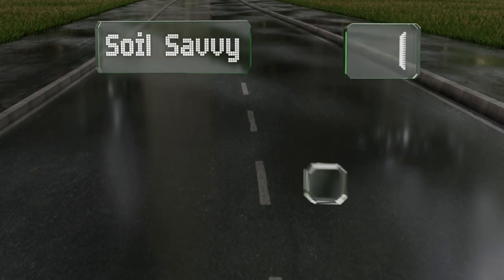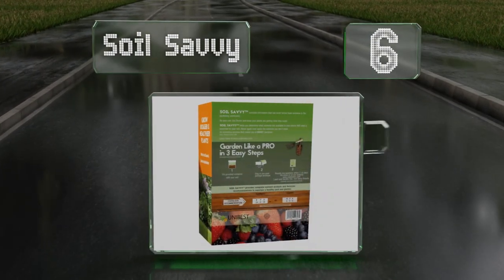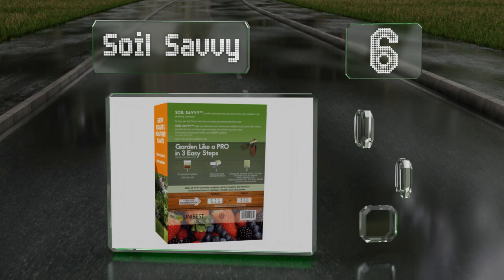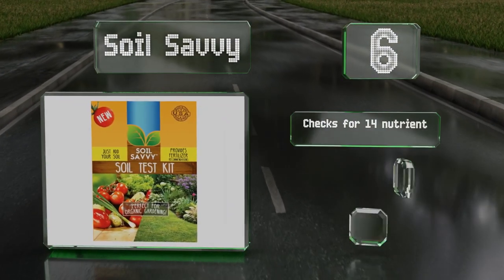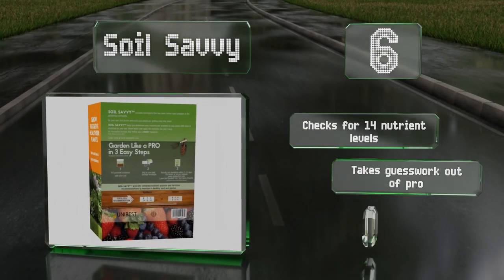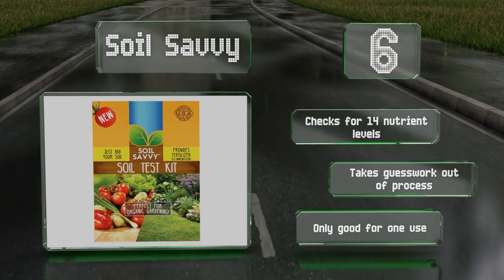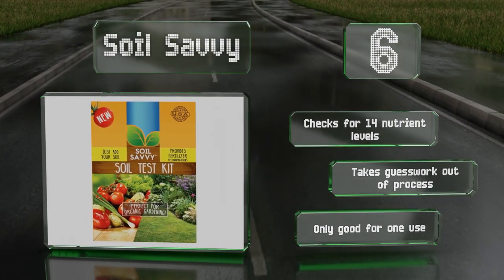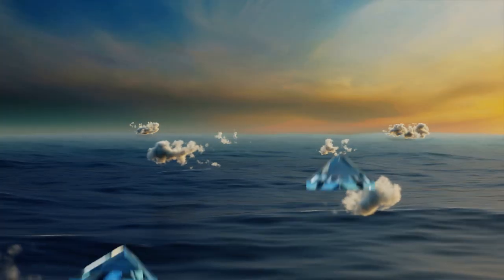Moving up our list to number six, you might feel like a scientist using the Soil Savvy, as it's a professional-grade kit that requires you to take samples from various parts of your garden and send them off to a lab for analysis. It's not a quick option, but it's hard to beat its accuracy — it checks for 14 nutrient levels and takes the guesswork out of the process. However, it is only good for one-time use.